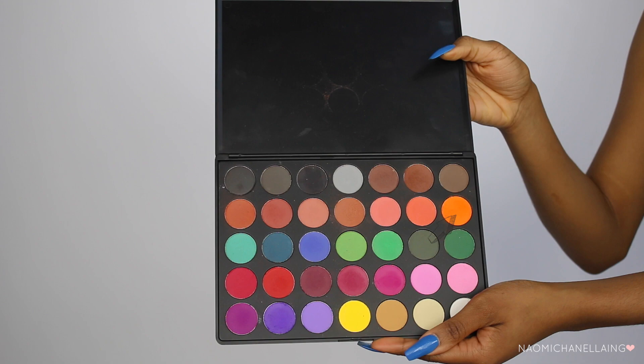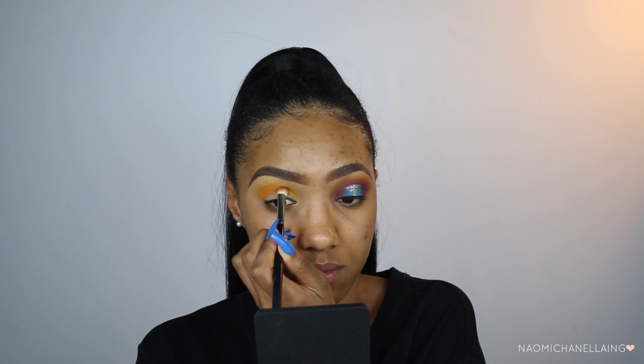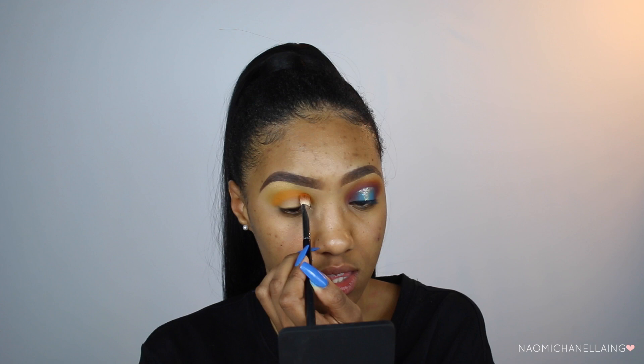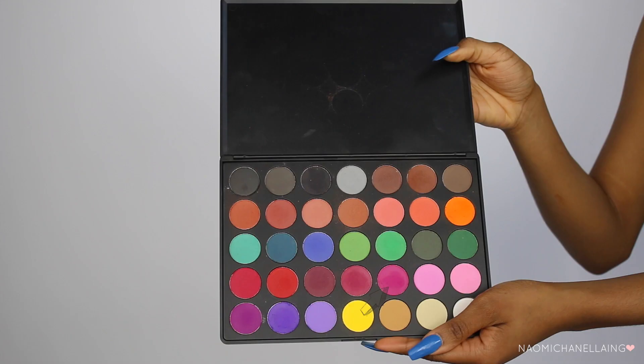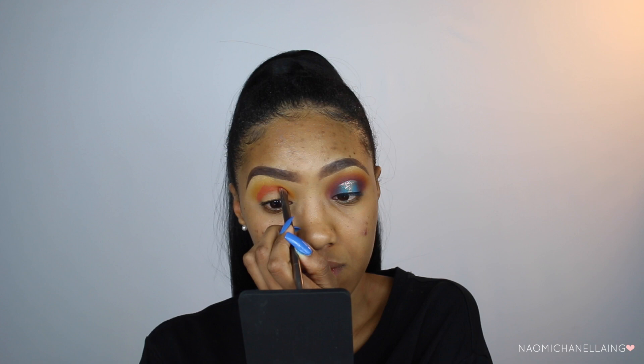Now in the same Morphe 35C palette I'm going to take this orange color and pack that on just a little bit lower than the yellow shade we just applied. I'm pressing it into the eye first and then blending out the edges. Then in the same palette I'm going to take this pink color and apply this a little bit lower than the orange.